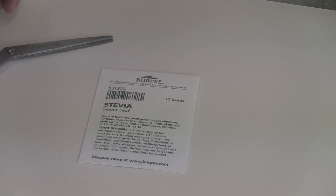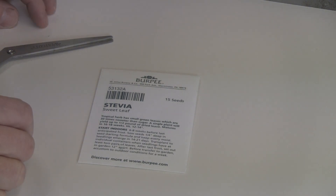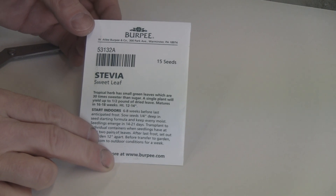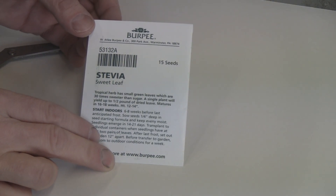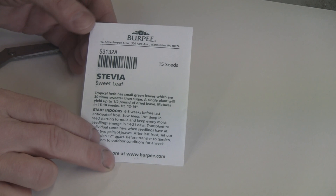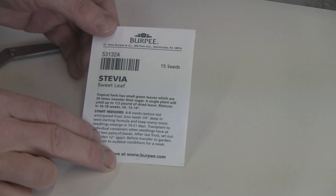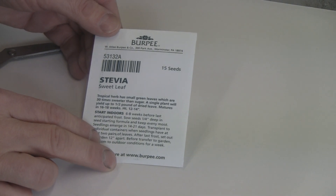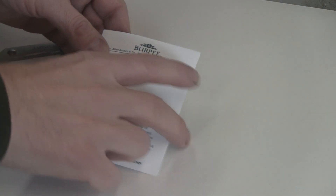Today I'm going to show you how I germinate stevia — a lot of people have trouble germinating it, and it's all because of the seeds they get or they put them in the wrong conditions. Here's a pack I got from Burpee. I know Burpee has good seeds for germination. I've tried seeds off of eBay that were pretty cheap and they didn't germinate at all — those are from Paraguay. Last year I used some from the Cook's Garden which is also owned by Burpee, so they're probably the same seeds.